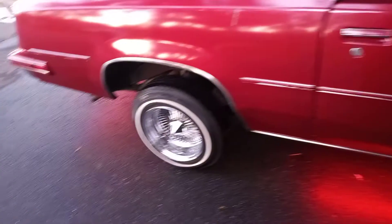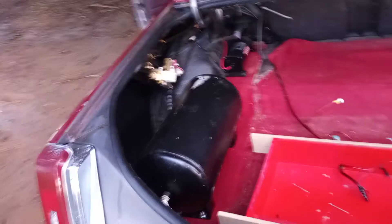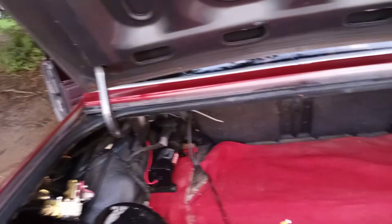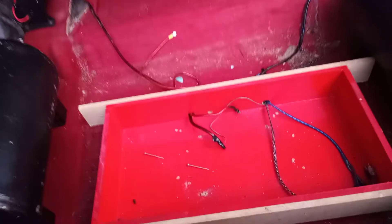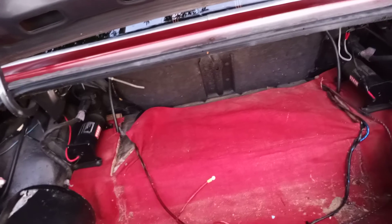I'm coming out here to give a little walkthrough. As you can see, you sit up high right now on airbags. I'm out here ripping the old setup they had in another chunk out. As you can see, there are two tanks right here and two compressors.